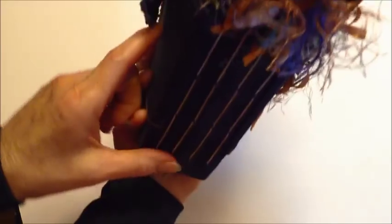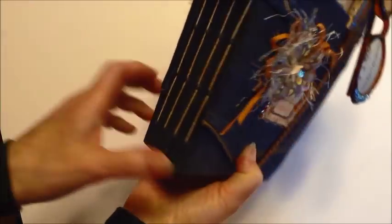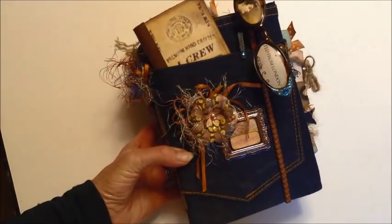It's just the butt, so it's got the two back pockets. It was cut and I glued the seam down the center, and I used a variety of pages inside.